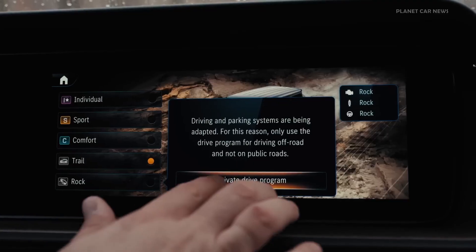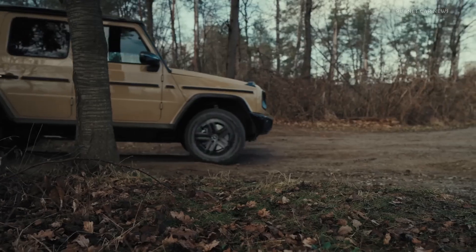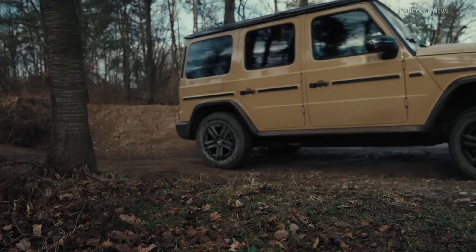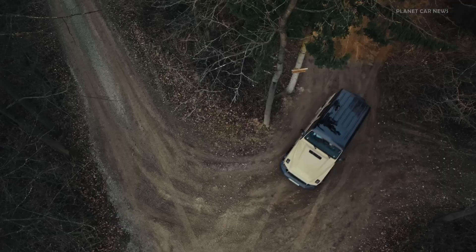As a result, the vehicle turns around the inside rear wheel. G-Steering is only available when the low-range off-road gear reduction is activated in the ROC Dynamic Select program.